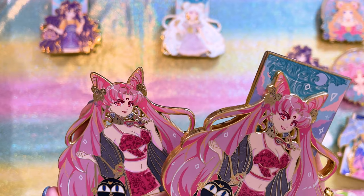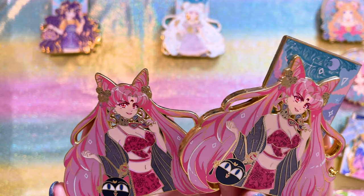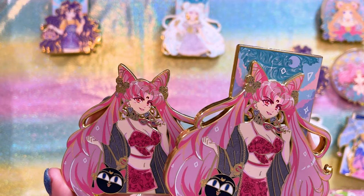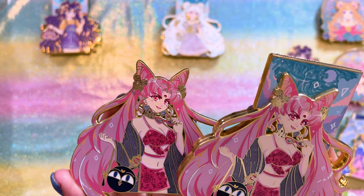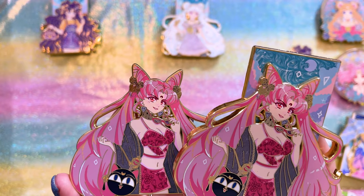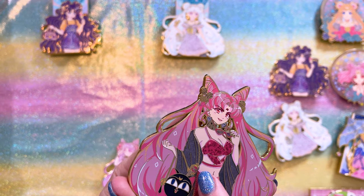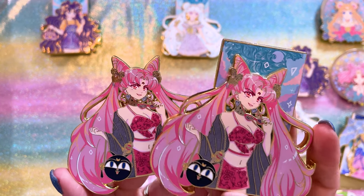We have Black Lady looking so sassy. I love her outfit — I think it's so cute; I would never wear that, but she can pull it off. And Luna P as a purse — how perfect is that? I just noticed she has Sailor Moon's wand in her pocket — did she steal it? That's so funny.